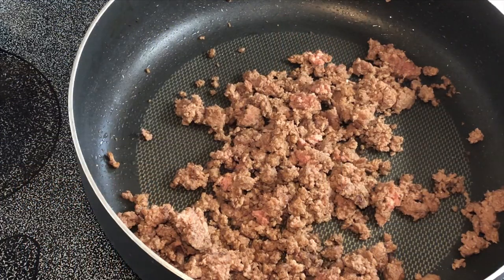Hey y'all, today I'm making some Southwest wraps. These are really easy to make, full of flavor, and very filling.